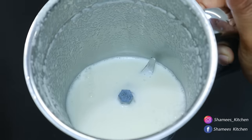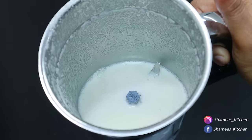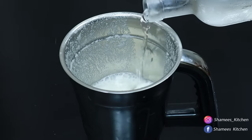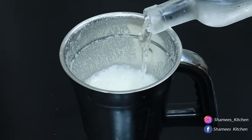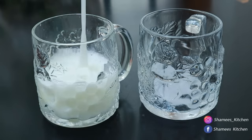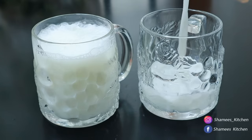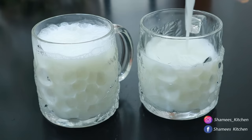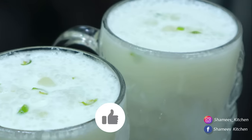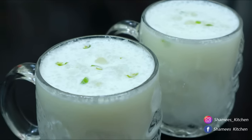I am going to blend it with the panchasar and mix it with the panchasar. Now, we will blend it with the panchasar and mix it with a blender. We will finish it with the panchasar. I like this video, so please like and subscribe to this video.